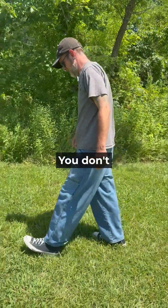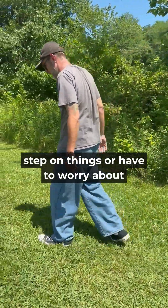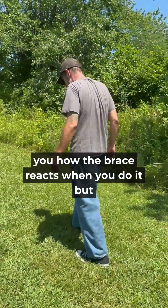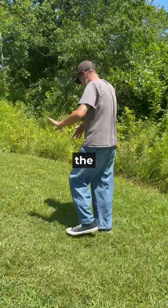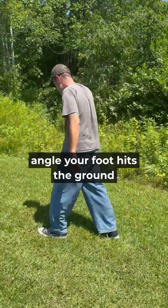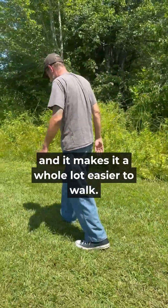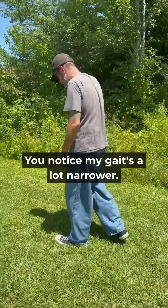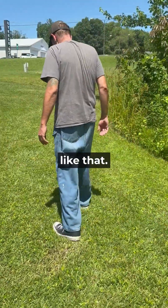You don't step on things or have to worry about — I'm almost looking for a rock right now to step on to kind of show you how the brace reacts when you do it — but you definitely have more control over the angle your foot hits the ground. And it makes it a whole lot easier to walk. You notice my gait's a lot narrower; I don't have to walk real wide-legged and things like that.